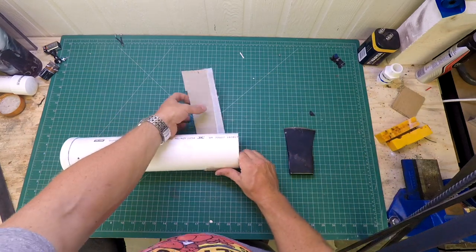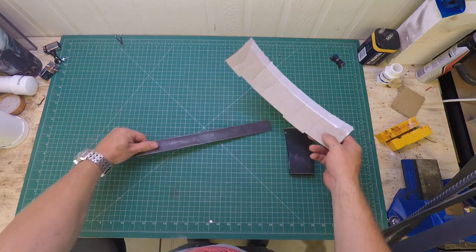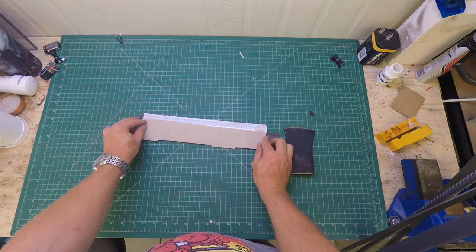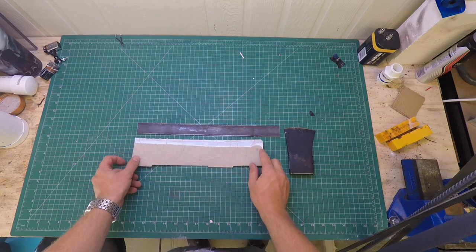To start with, I got a bit of PVC pipe that the axe head fit in and used a bit of cardboard to wrap around it to measure the size. I then just found a bit of scrap steel that was slightly bigger than this.